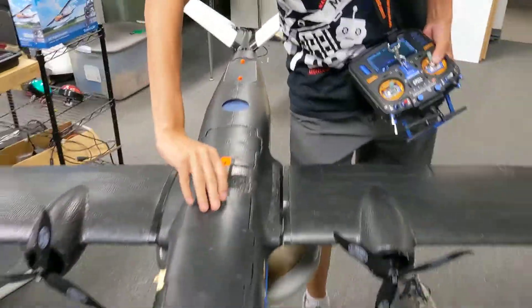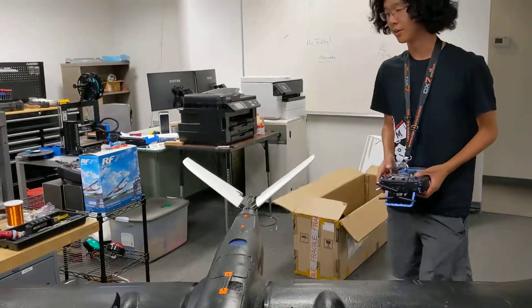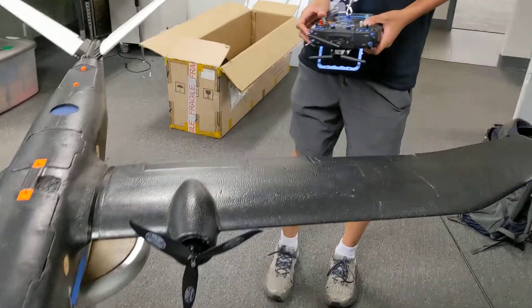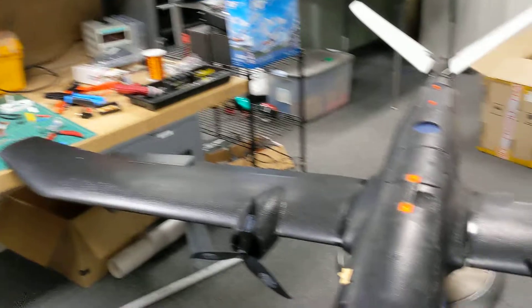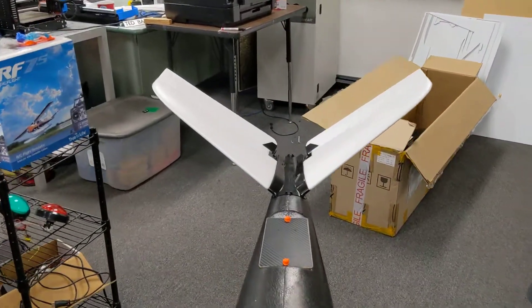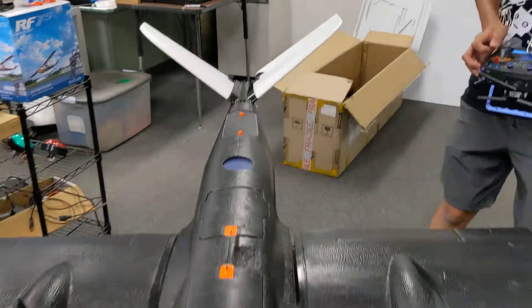Got these little sliding hatches here — I think they're pretty cool. I don't want to drop the plate. All right, filter check. Ailerons. Ailerons. And we got V-tail. We got a V-tail. Elevator and rudder. There we go. Perfect.